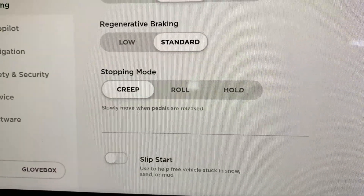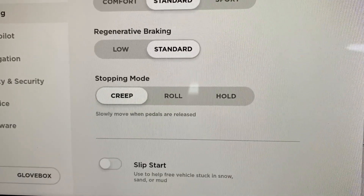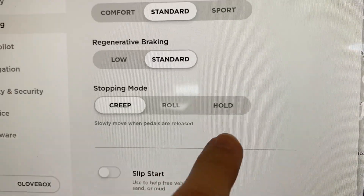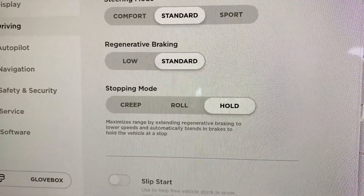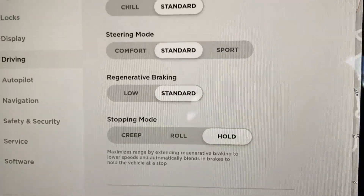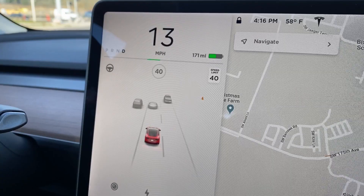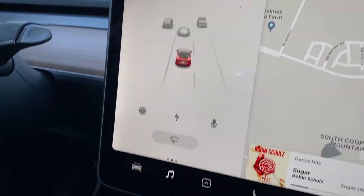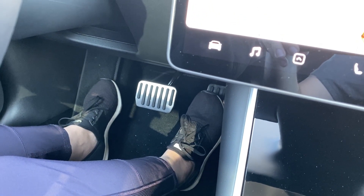Creep is similar to a gas car — you let your foot off the brake and the car rolls forward. Hold mode isn't very descriptive because you can still enable Hold mode on Roll, which is not the most intuitive. But Hold mode will regenerate your car all the way down to zero miles per hour, automatically apply the hill hold feature, and you never need to use the brakes ever again.